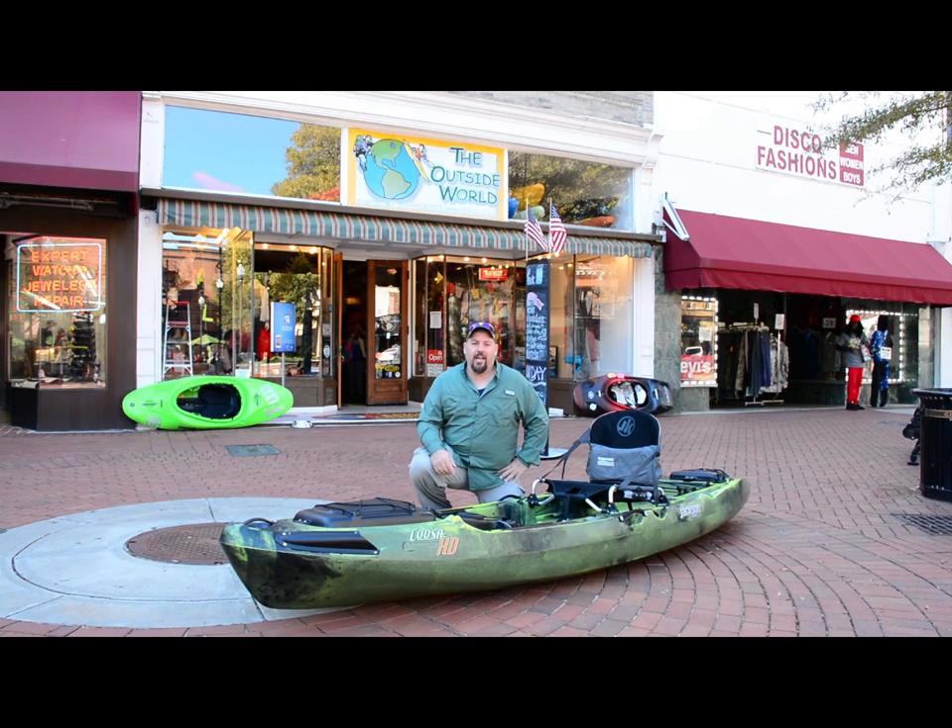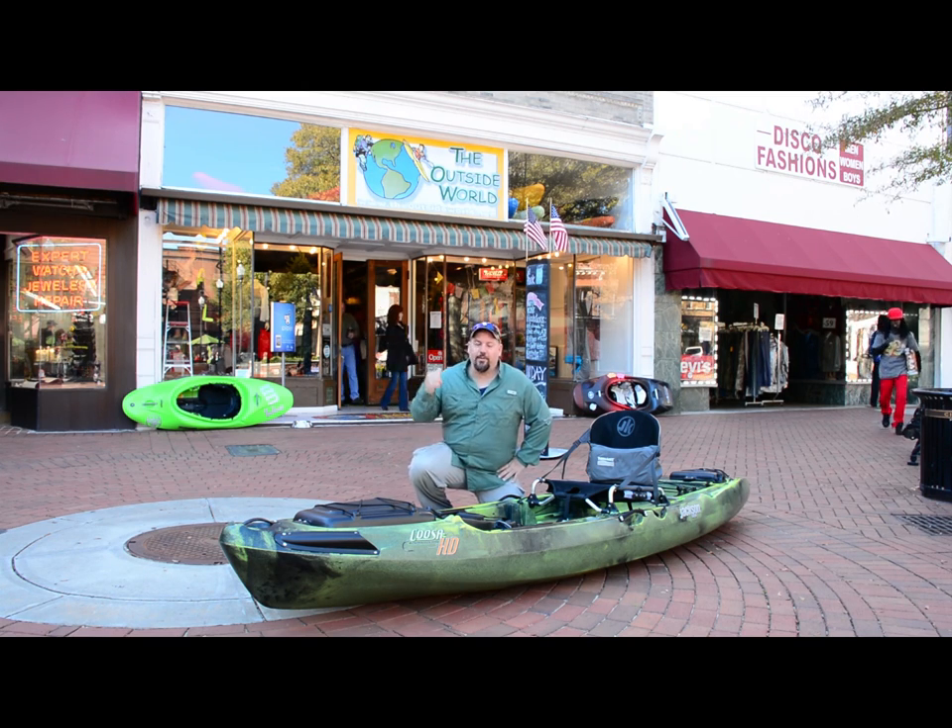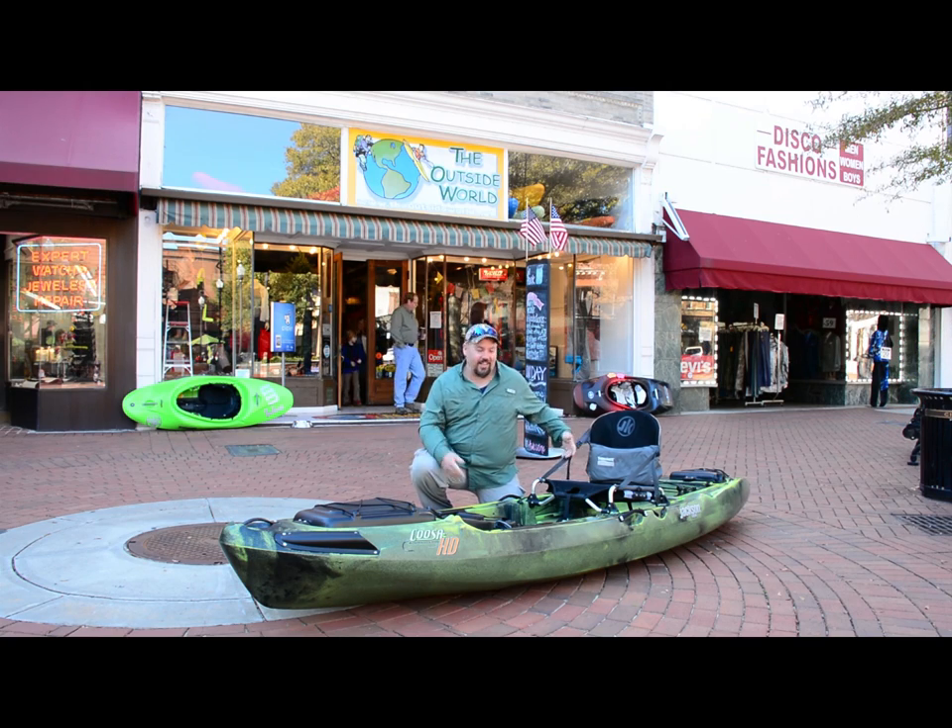Hey y'all, Chris Funk here from the Jackson Kayak Fishing Team, at one of my favorite places on earth — outside World Outfitters Columbus. Beautiful place, beautiful store, and the reason for most of my addiction with these things.